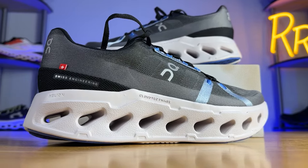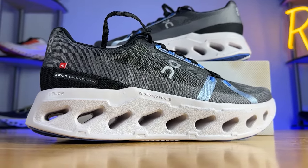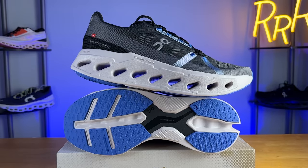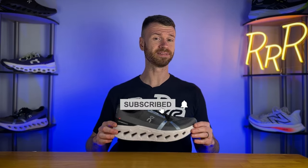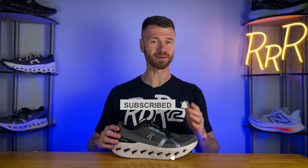Welcome to Ryan's Running Reviews in partnership with Roadrunner Sports. Today we're taking a look at one of On's thickest shoes — the On Cloud Eclipse. These shoes were provided to me by Roadrunner Sports; however, no one had a chance to preview this video and this review synopsis is my own. Please give a like on the video and consider subscribing.